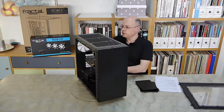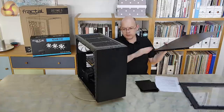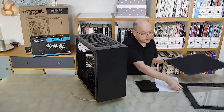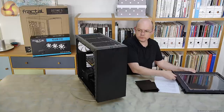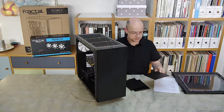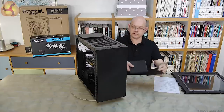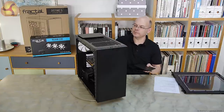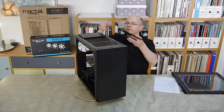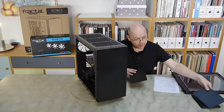Taking off the other panel — two captive thumbscrews again — it's quite heavy. There's a panel of bitumen sound-deadening material. The panels are interchangeable, though it's interesting to note that the Define S and Define R5 side panels are not interchangeable; Fractal Design have monkeyed around slightly with the mounting mechanism. The mod vent panels that go on the top — one symmetrical panel goes at the back, and then two with these sorts of scallops clip in at the front — so you can open up vented sections of the top of the case.